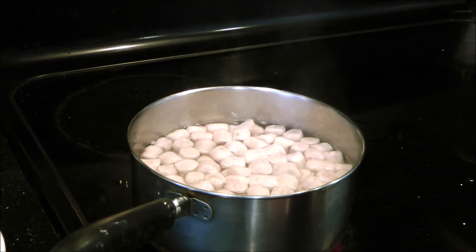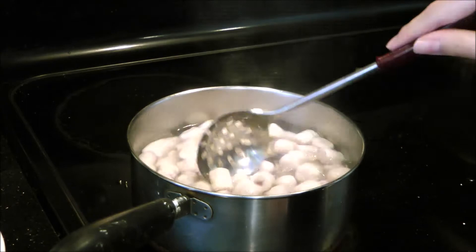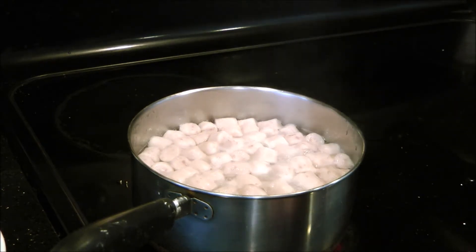Once they reach the top, let the water come back to a boil and then cook them for one more minute, and then you are done.